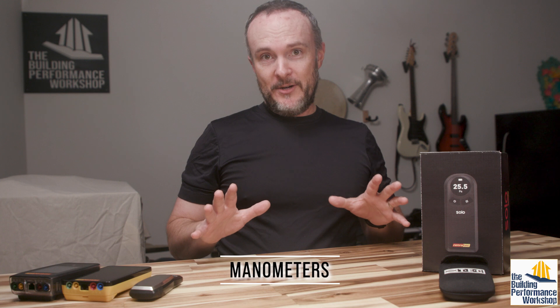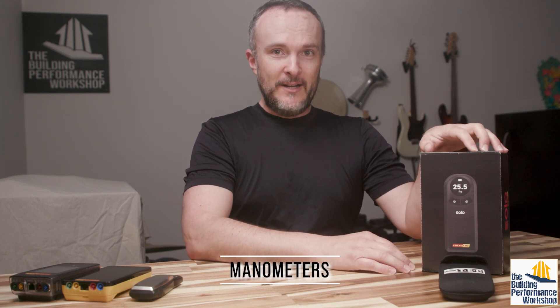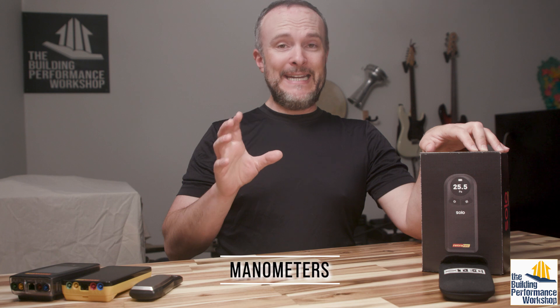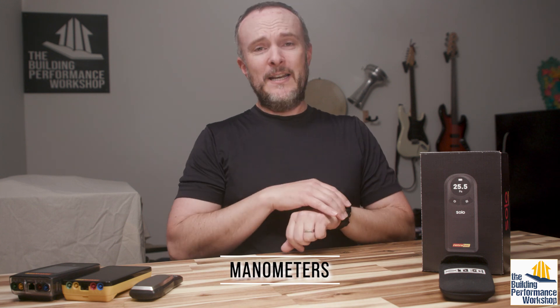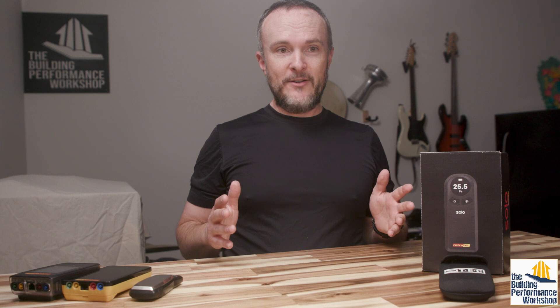I'm not on the treadmill right now, but what I want to talk with you about is manometers. Manometers are pressure gauges — digital pressure gauges. I came into this in 2008, right at the tail end of when people were still using magna helic gauges, which are like big round discs with a needle that shows what the pressure is. We really don't use those anymore, especially in home performance work, because they're just not accurate enough.